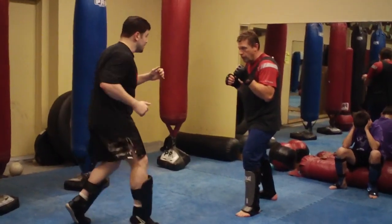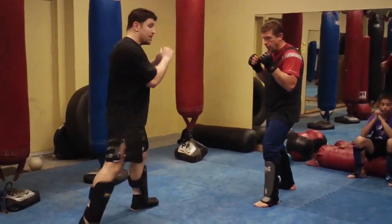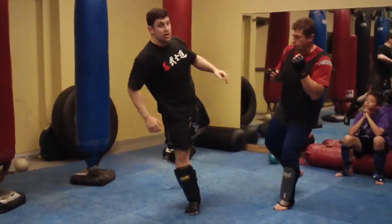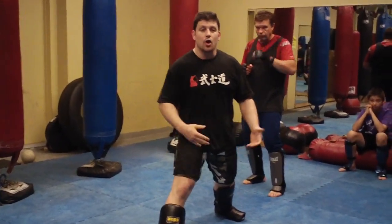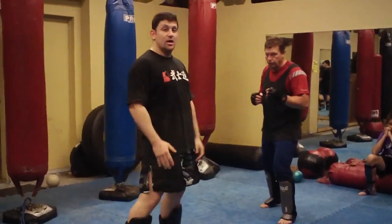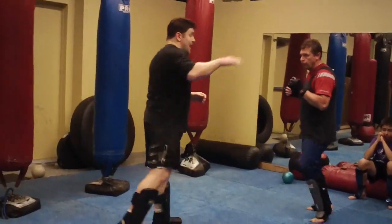Number 7 is a liver kick. It could be a little switch, or it could be a step out — the step out is probably more powerful. Or if you're in close range after punching, do a little switch. No wide switches, no flat-footed switches — you switch on the balls of your feet, heels off, really fast going forward with pressure. That's number 7, the liver kick.